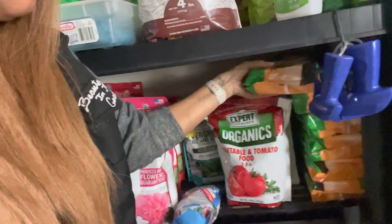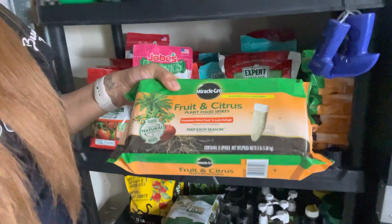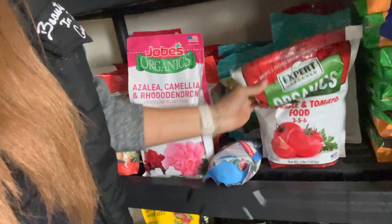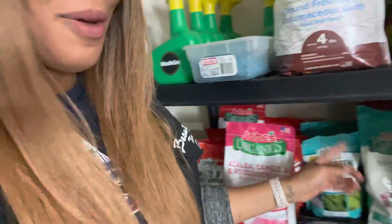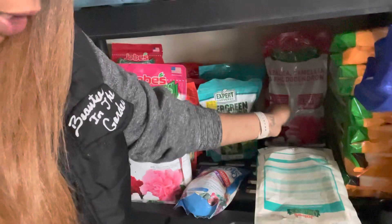Down here for my fruit trees — I caught a great deal on these fruit and citrus plant food stakes. I have about six of those. The Expert Garden organic fertilizer 3-5-6 NPK is back here. My absolute favorite is Joe's Organic — that is my number one go-to. I love Joe's Organic. I didn't catch any on sale, so I did go buy some. This right here is the Joe's Organic bone meal, for flowers.